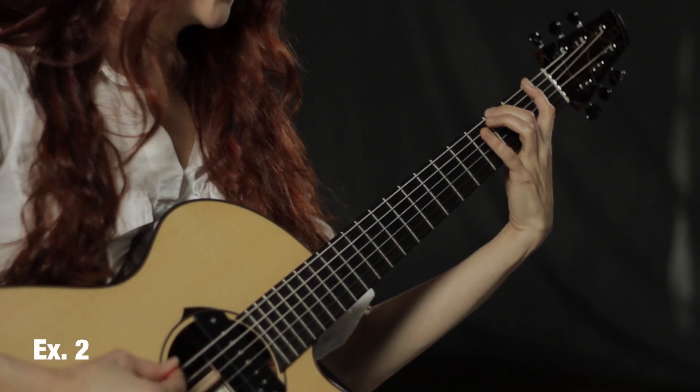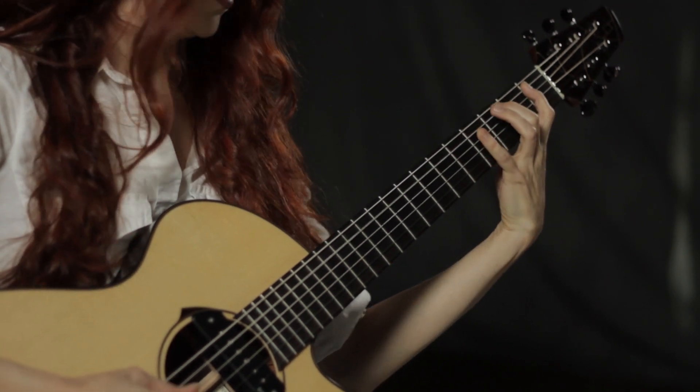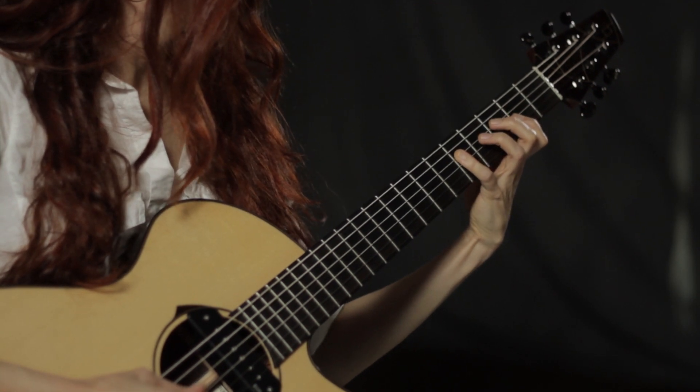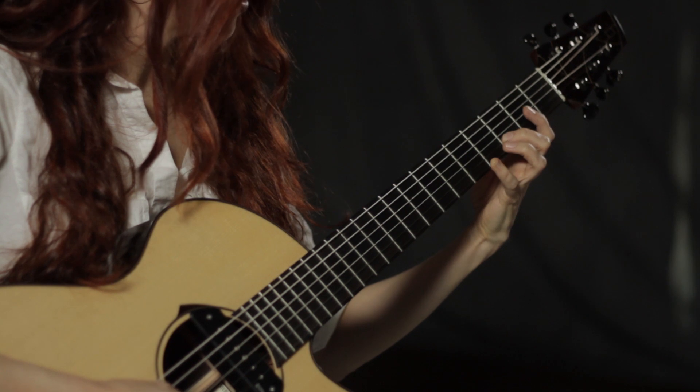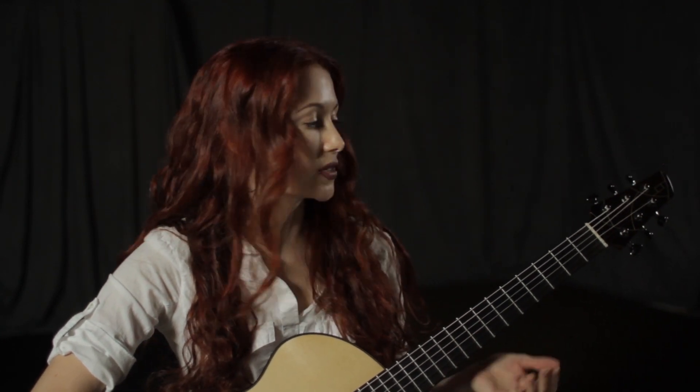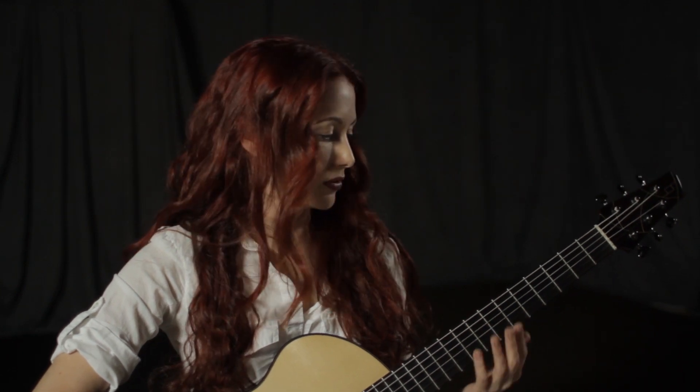We're going to use the F major scale to get you started on really using the concept of movable shapes. So we're going to take an F major scale — write it down first, look for your half and whole steps — and what you should get is F, G, A, B flat, C, D, E, F. Now we're going to find those notes starting from F. F, G — whole step, A — whole step, B flat, C, D, E, F. Is this starting to look familiar? You probably notice that looks exactly like the C major scale starting on the C. This is exactly how you have these movable forms: find a major scale starting on the root, locate your root on the low E string, and play that form. That's why you get these twelve-for-one shapes.